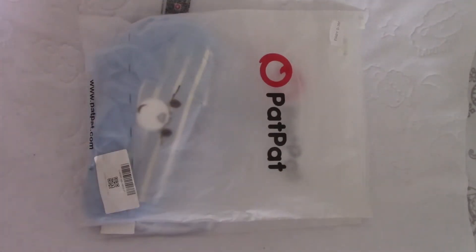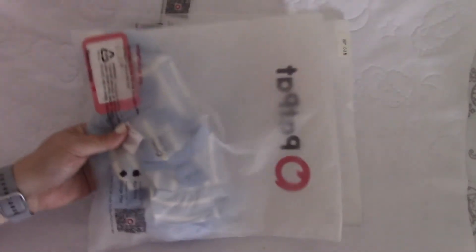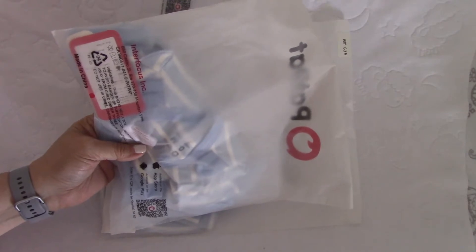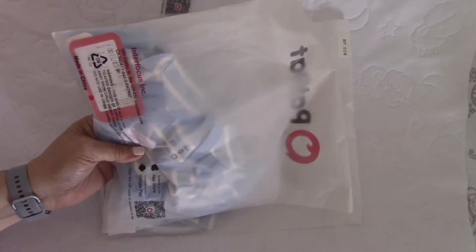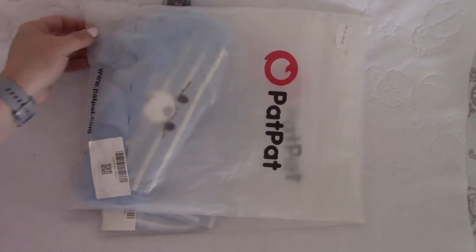Hi everyone! Today I want to show you a few things I got from a company called PatPat. They have some really cute clothes. I looked on the package and it says Inner Focus Inc., which I think is the company itself, and it says it's from Mountain View, California — so I'm not sure if that's where PatPat is based.